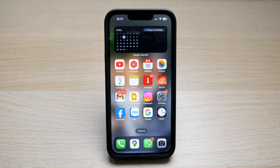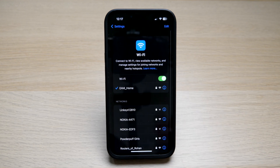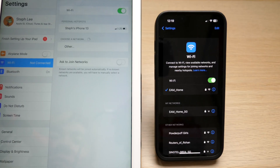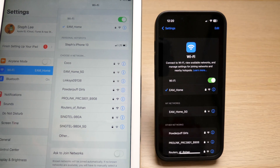To do this, tap on your settings on your iPhone. Then, make sure your Wi-Fi is connected to the same network as the one on your iPad. Then, on your iPad, tap on settings and turn on your Wi-Fi as well. Make sure that both of them are connected to the same Wi-Fi network.